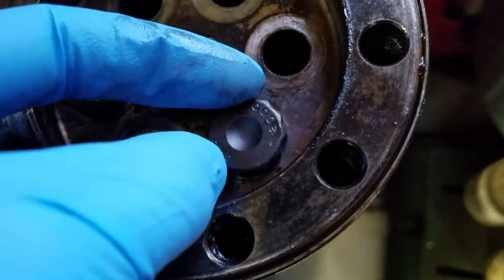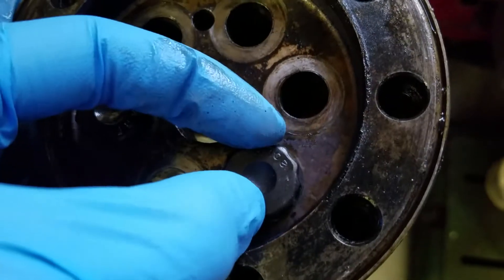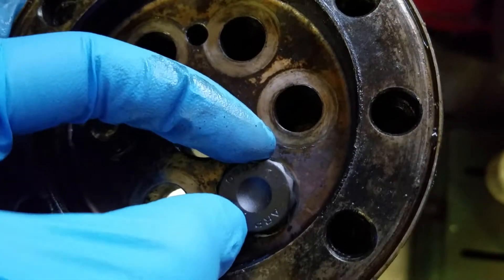Here's the RCD bolt. It doesn't have a whole lot of room to move around.